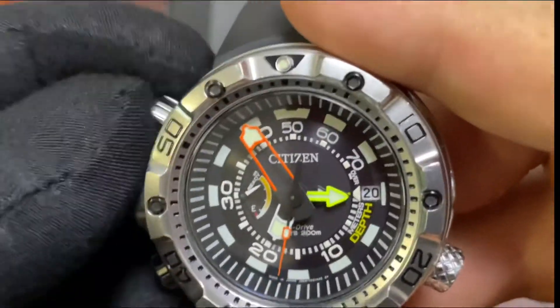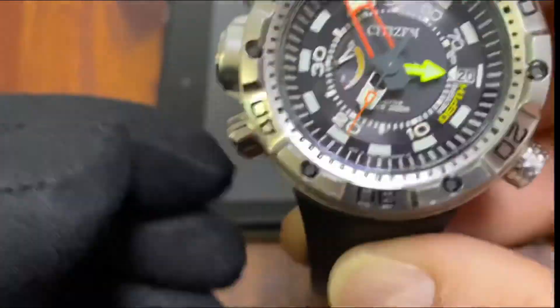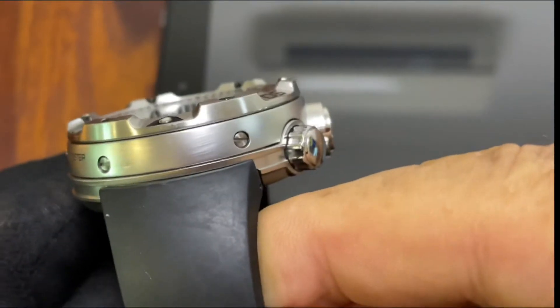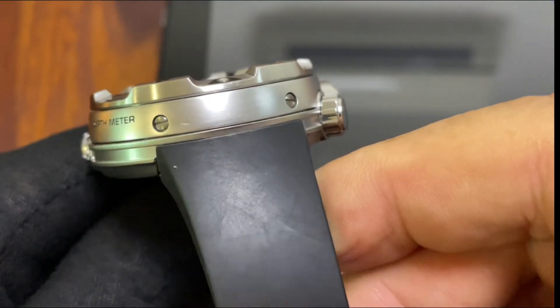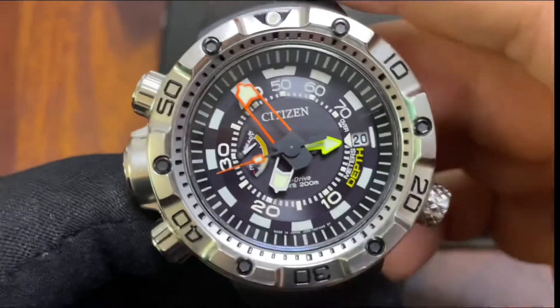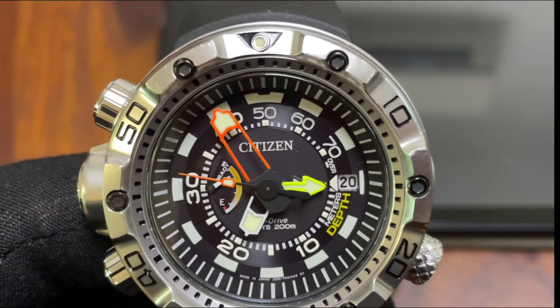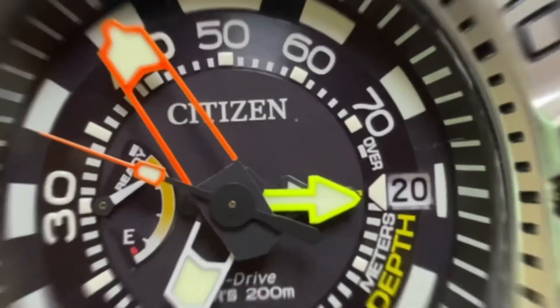Let's screw them down so we don't get this watch wet without the crown screwed down. Alright guys, that I think more or less covers it — thanks, over and out, peace out.